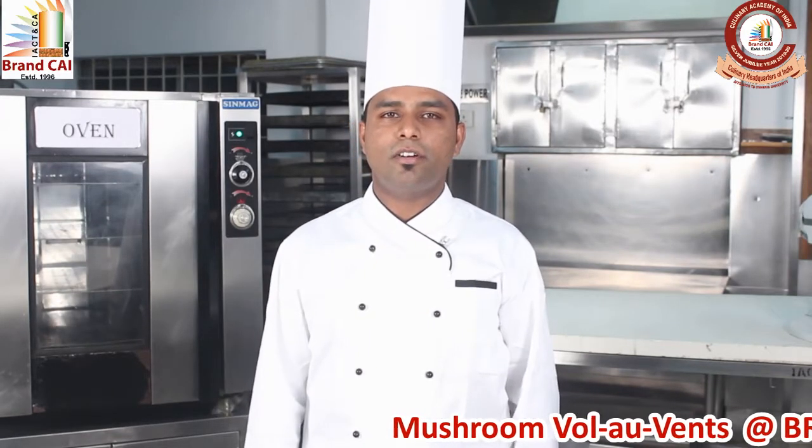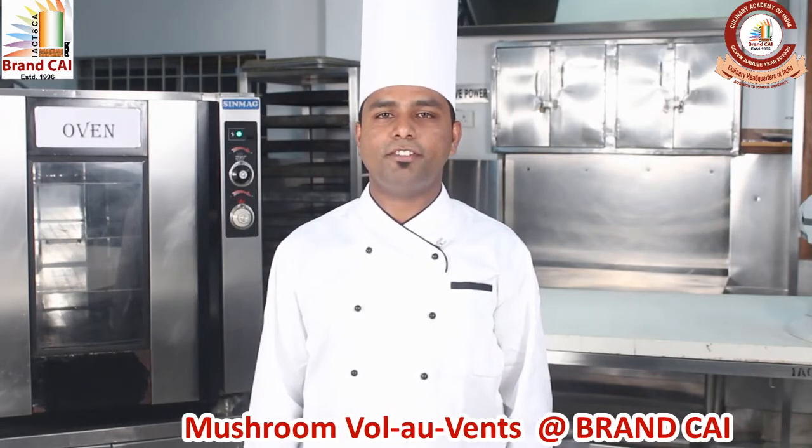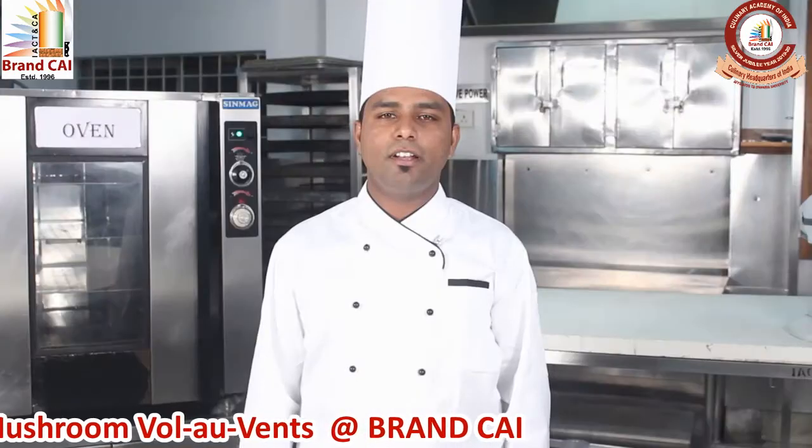Puff pastry is a versatile and basic product. We can make various sweet and savory products from it. Today we are going to learn Mushroom Bollavans. Let's learn the process.